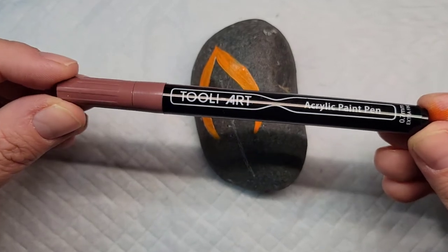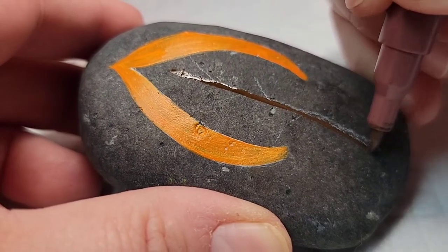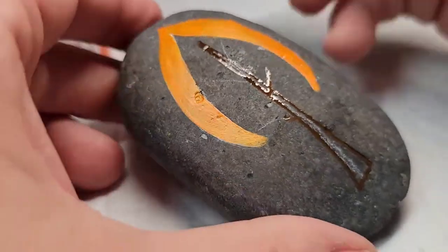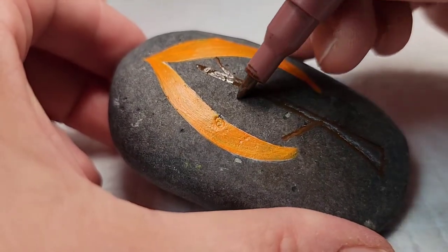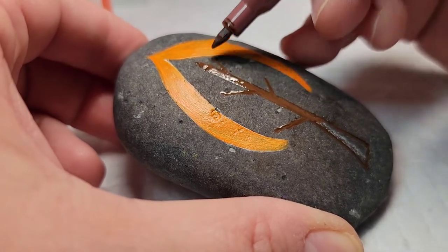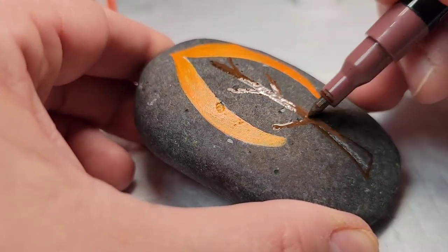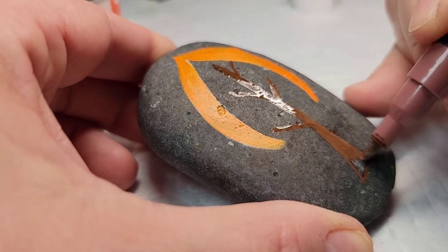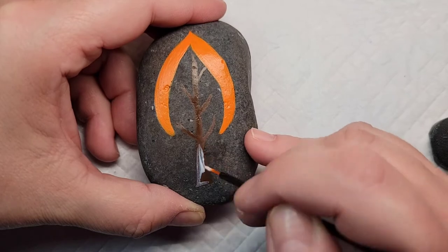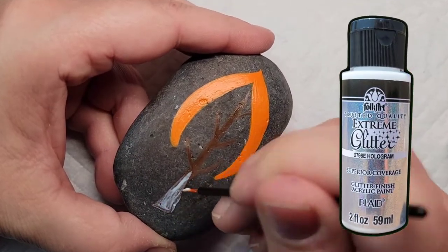Now I'm going to take my brown Thule Art acrylic paint pen and draw the tree stump and some branches. I want to make sure that the trunk and the branches stand out on this rock because it's on the natural stone, so I'm adding some Folk Art Extreme Hologram glitter paint on top.